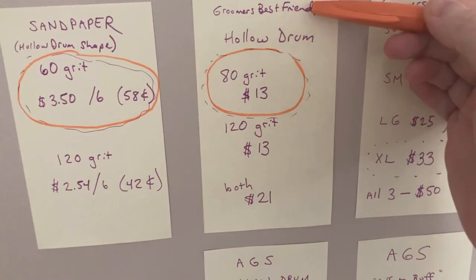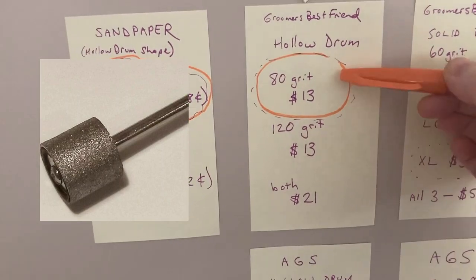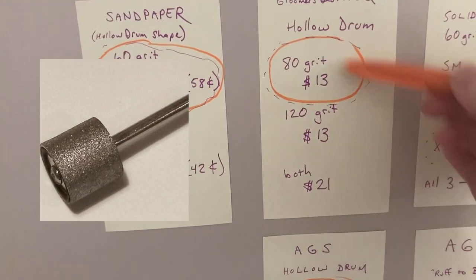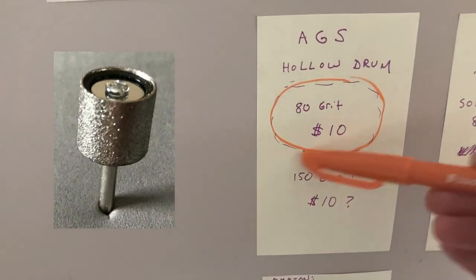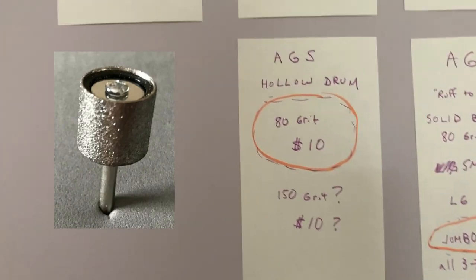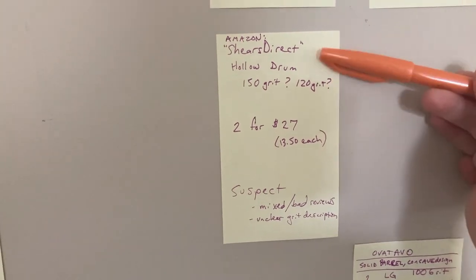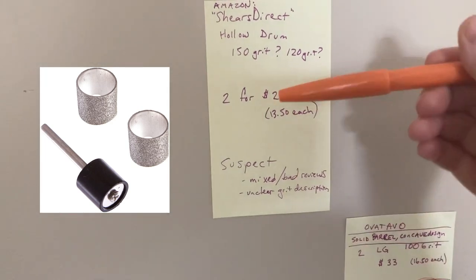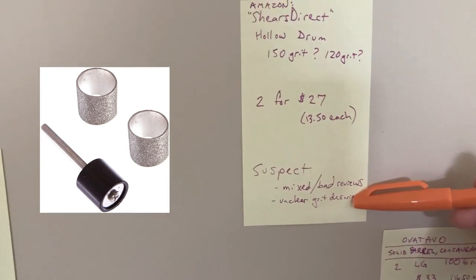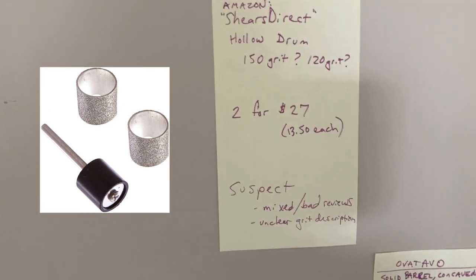In the pretty cheap category, I've got four to review. There is a company called Groomers Best Friend that makes a hollow drum — they also make a solid barrel one we'll talk about later. The hollow drum comes in two grits, or you can get the set of both for $21. That's my favorite there. Affordable Grooming Shears has a hollow drum option in two grits — I would recommend the 80 grit. On Amazon I came across something called Shears Direct. Because it fits this price category, I wanted to review it and tell you I have not purchased it, but I find it suspect because it has mixed and bad reviews and an unclear grit description.